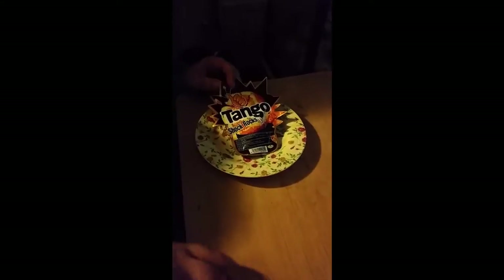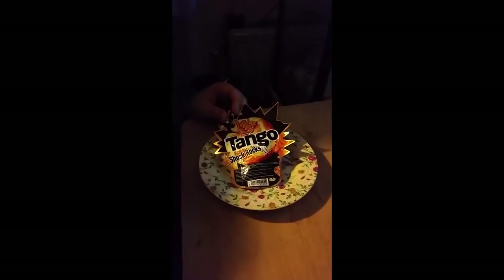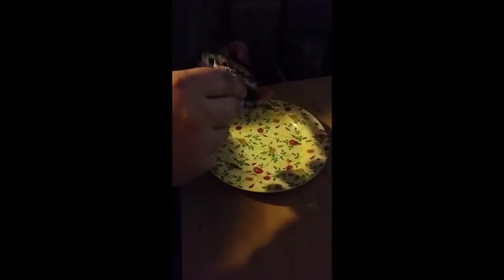Hello YouTube, today I'm doing Tango Shock Rock orange flavoured lolly with some sort of dip. I haven't seen these before and I thought I'd pick them up. I've got another two flavours to do, so this is episode one of what we're going to call it — lollies.